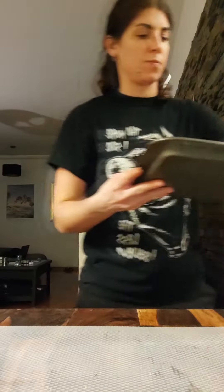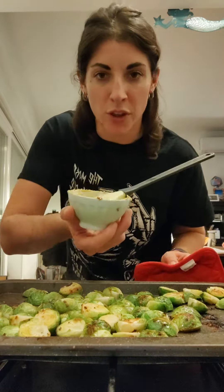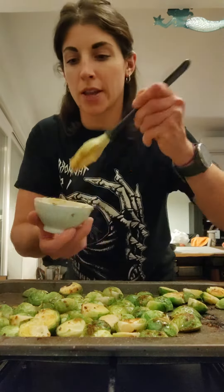Into the oven and let them roast until they're golden brown and a little bit crisp. They've been cooking for about seven minutes and they're getting toasty. I'm just going to brush them with a little extra miso butter and let them finish.